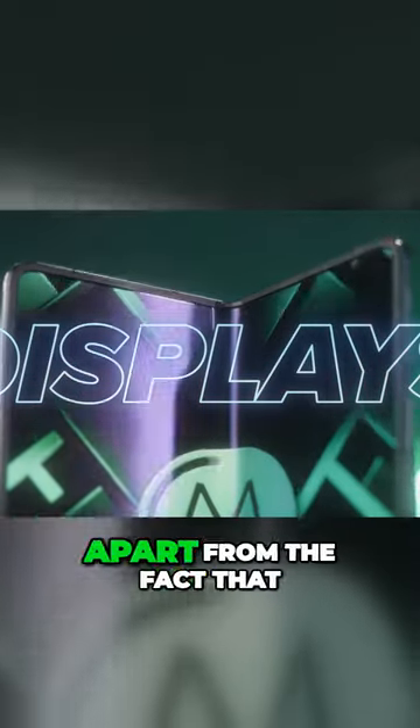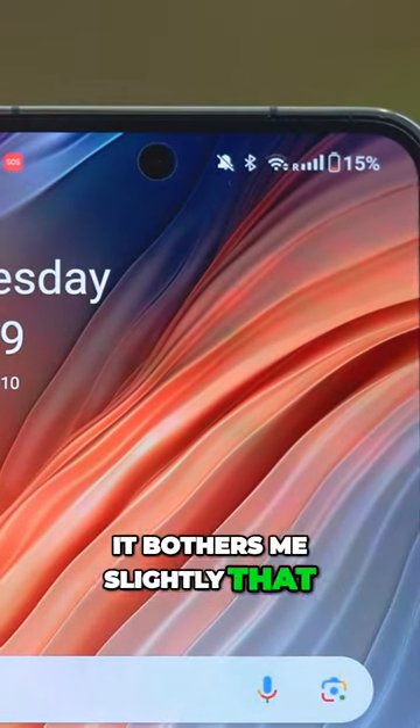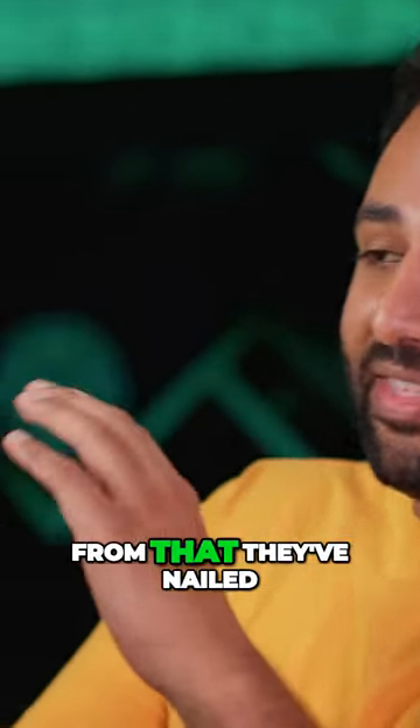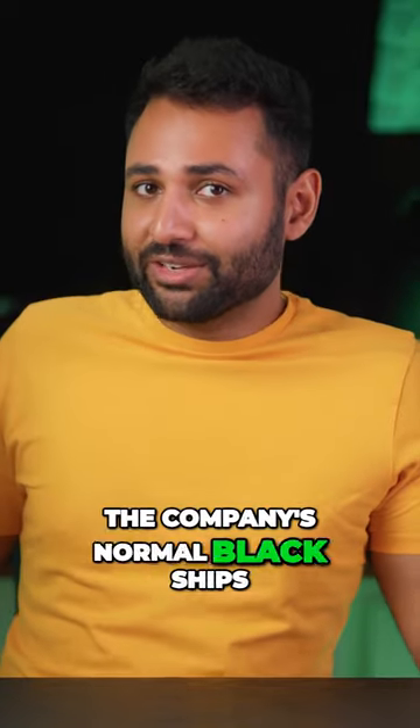There's not much to say about the displays apart from the fact that they are the crème de la crème of foldables. It bothers me slightly that the black bezel on this side is not symmetrical with the other bezels, but apart from that they've nailed the ratio of width to height. This is a 20 to 9 aspect ratio display, which is the exact same as the company's normal flagships.